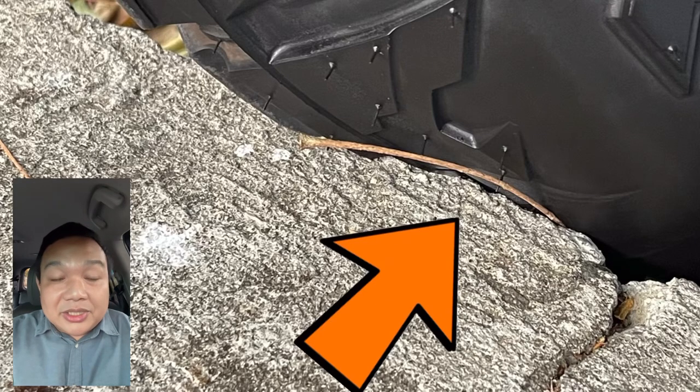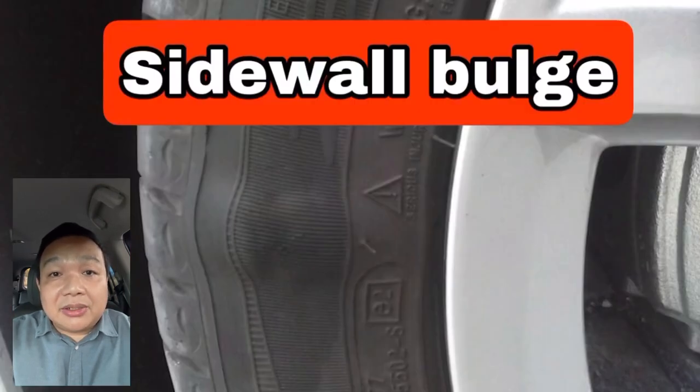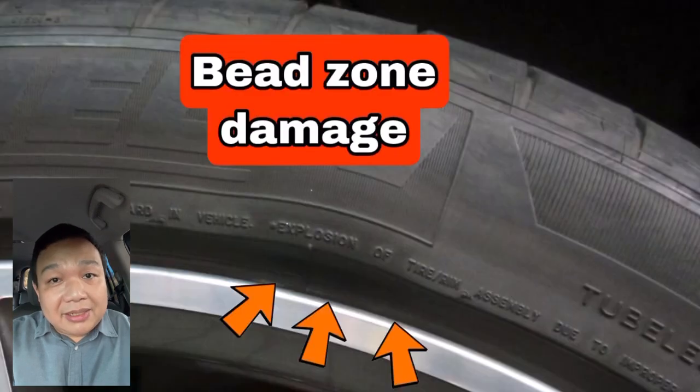The edge of your wheel, which is called the rim flange, presses on the sidewall against the road hazard. This will result or manifest with a sidewall bulge and some cuts or openings on the rubber where the sidewall bulge is located, including the bead zone.